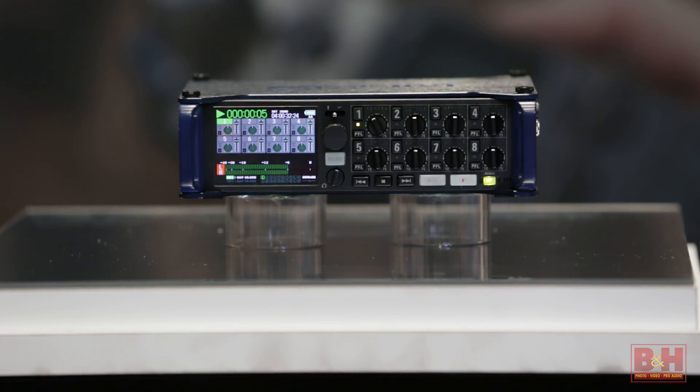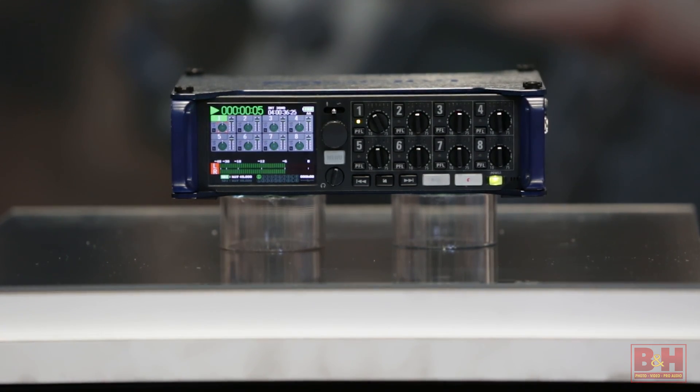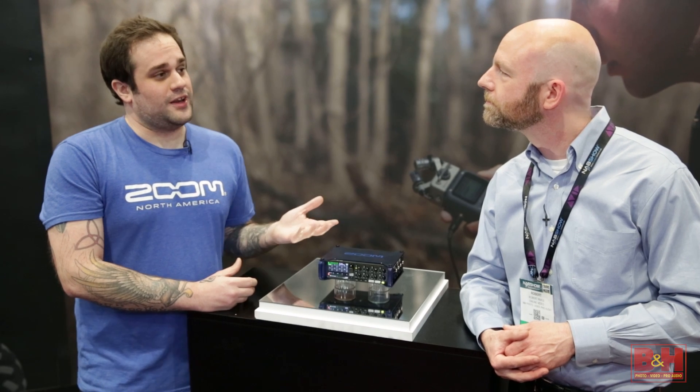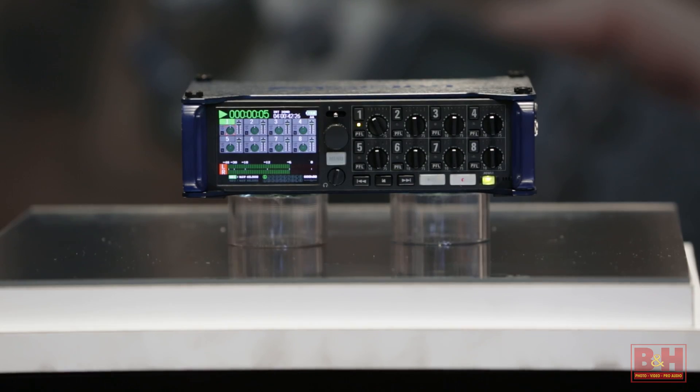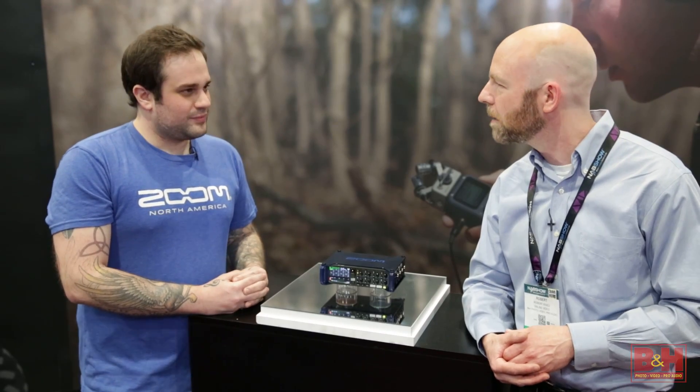This is Zoom's first foray into portable field recorders, is that correct? That's correct, yes. We've been doing handheld audio recorders for quite some time now. This is our first kind of offering in that field recorder space, specifically catered to sound designers and filmmakers and things of that nature. Makes sense — a long time coming.